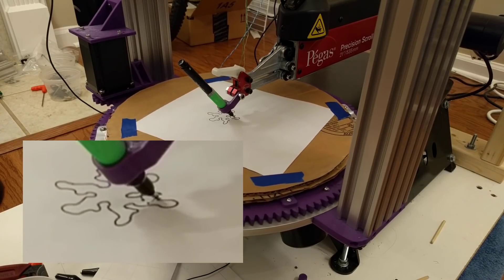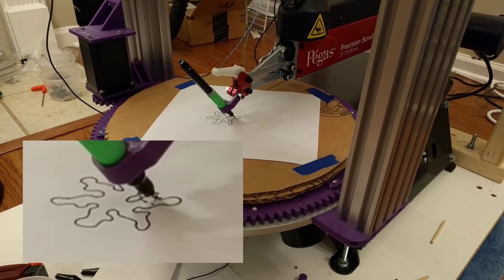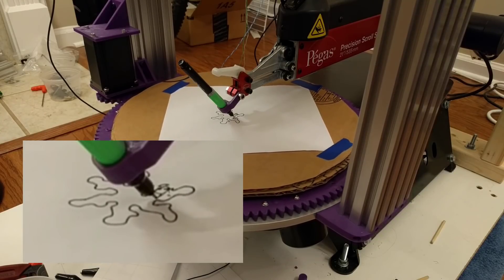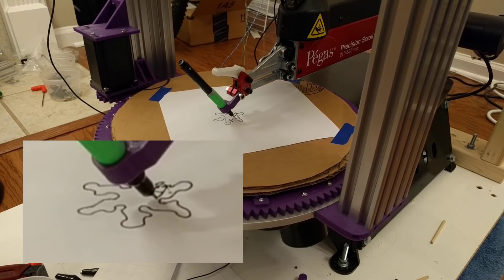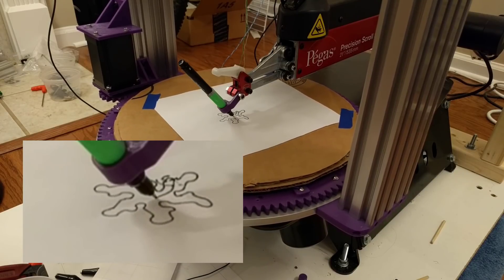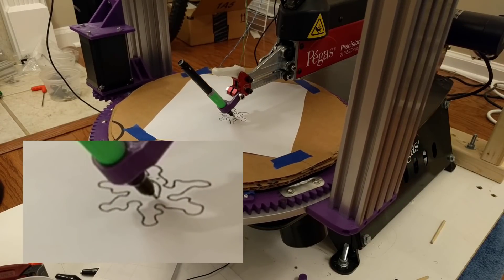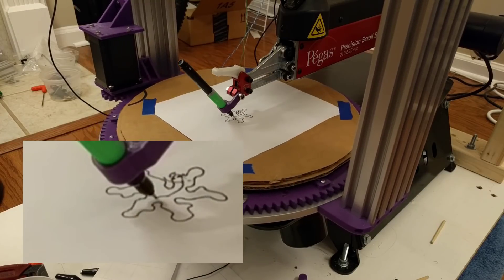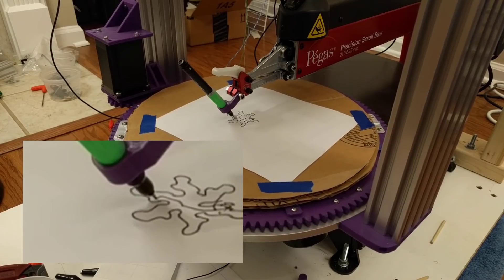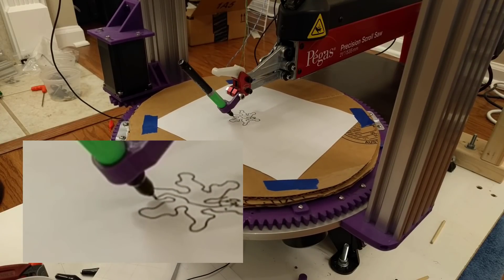Here you see that we just finished cutting the first piece. Now if you imagine that piece is removed, we need to move the saw only inside the lines it's already cut. The gcode generator I wrote finds a path through the empty space to get to the next starting location.